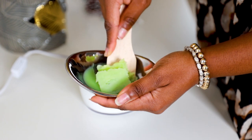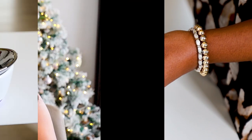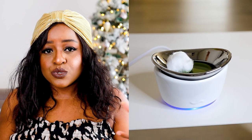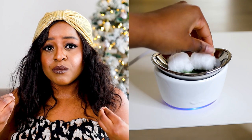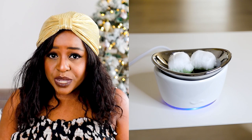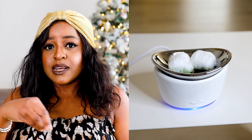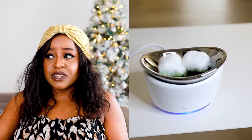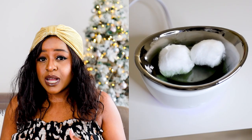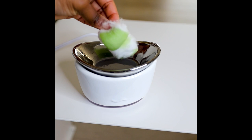If you don't want to reuse the wax, simply take cotton balls and dip them into the warmer — they will soak up the melted liquid wax — then throw away the cotton balls. But because I don't like to be wasteful, I put the cotton balls in a dish or a corner of the room so the smell still diffuses, rather than wasting the wax.